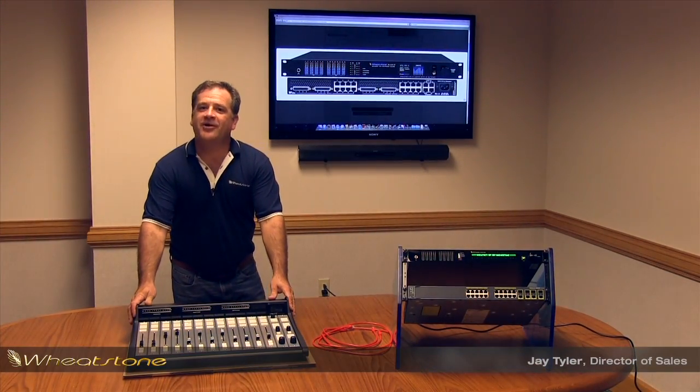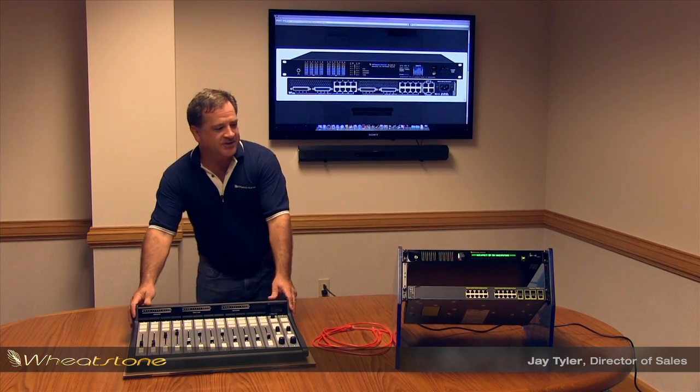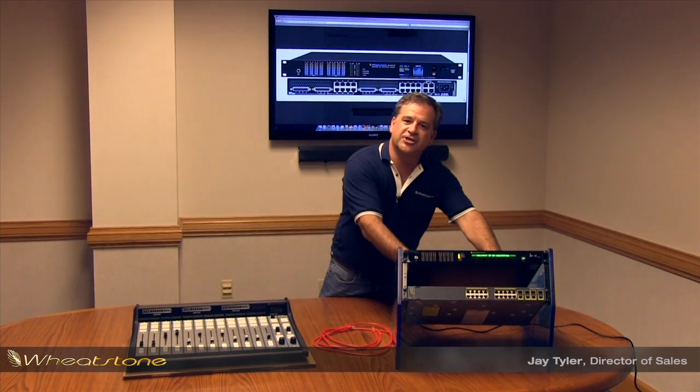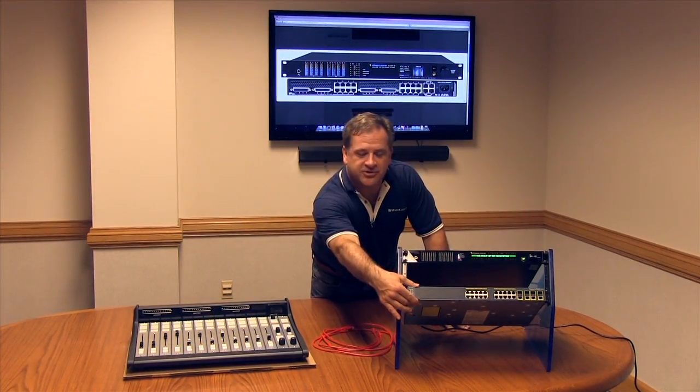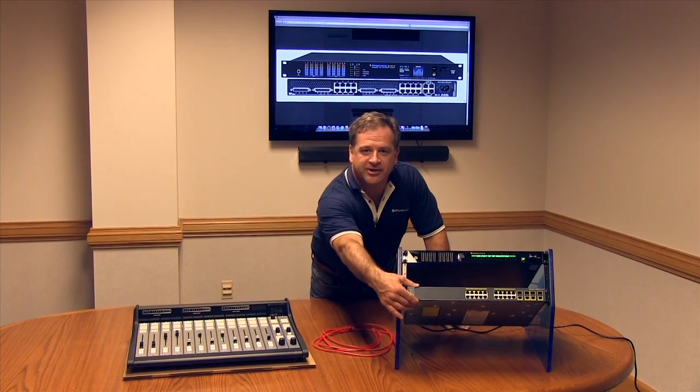Welcome back. We've got our IP12 digital audio surface out of the box. We've got the console engine, mic inputs, analog inputs, analog outputs, digital I/O — all racked up — and we've got our Cisco certified user configured switch all ready to go.